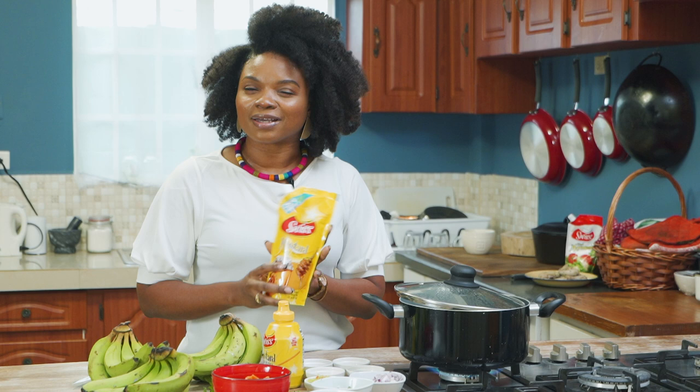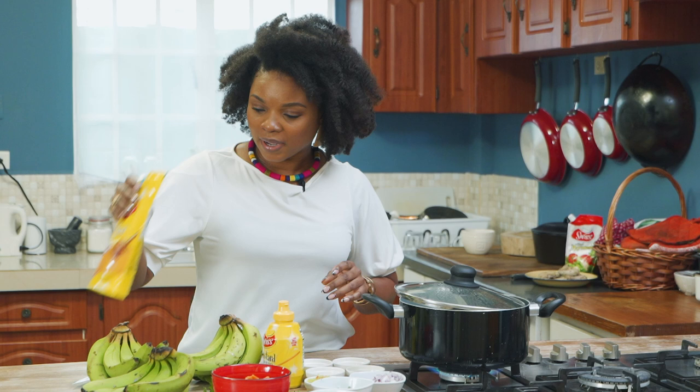So I'm going to start to cut up my green bananas and add them into the water that is already boiling. So let's get into it.